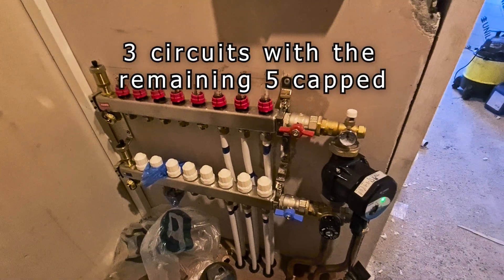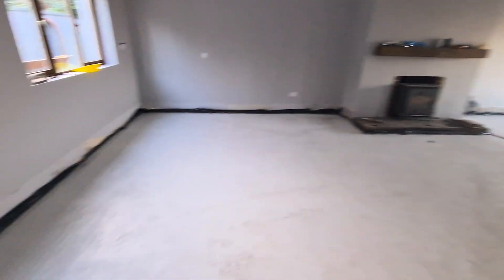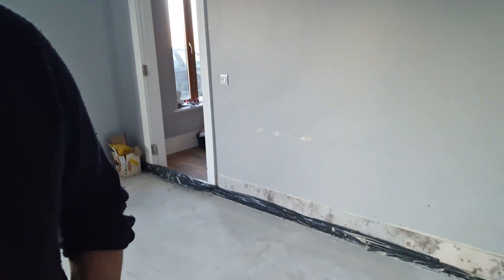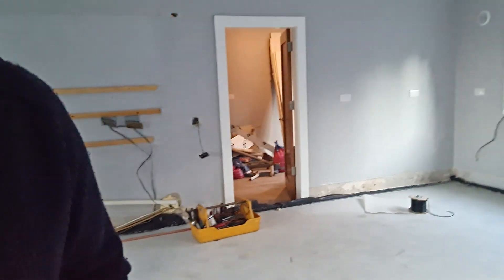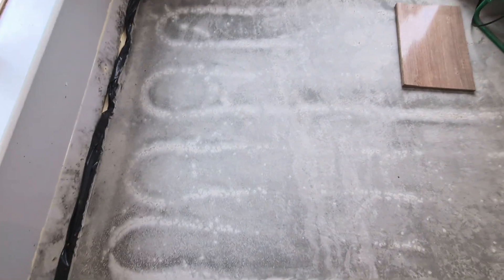We have three circuits only on the underfloor heating. The rest — these other five — are going to be connected sometime in the future. But for now this is the underfloor heating and it's heating this room. This room got renovated because it was in poor shape. There's a big echo in this room so I'll try and keep the voice down. I've just done the underfloor heating and I'm bringing up the temperature now. The floor is reasonably dry but not fully dry so I'm only going to bring it up about 5 degrees.